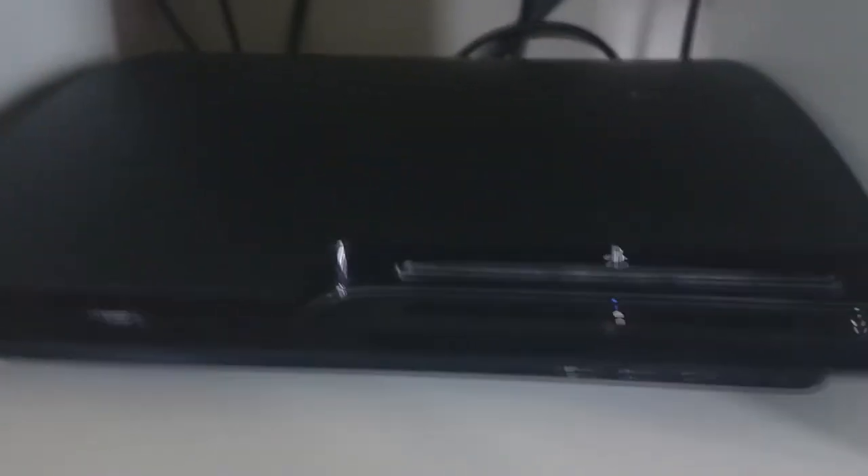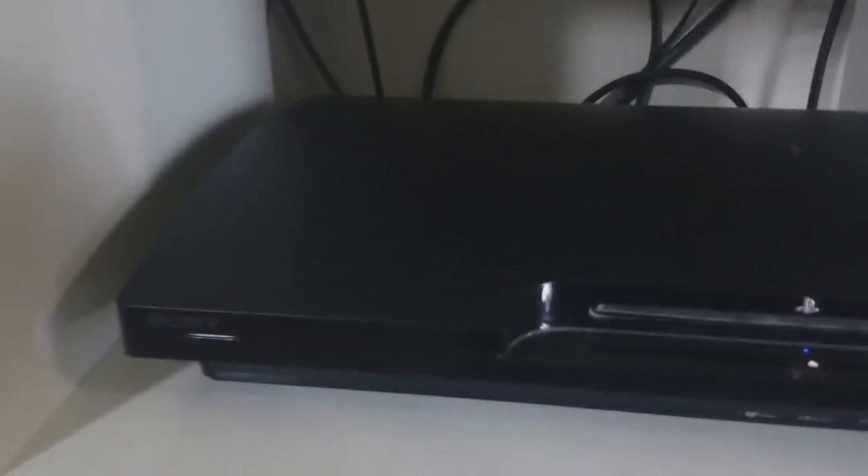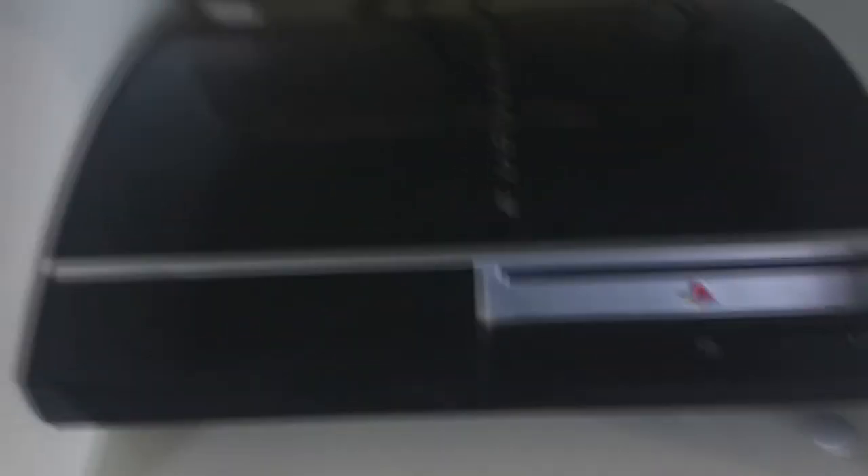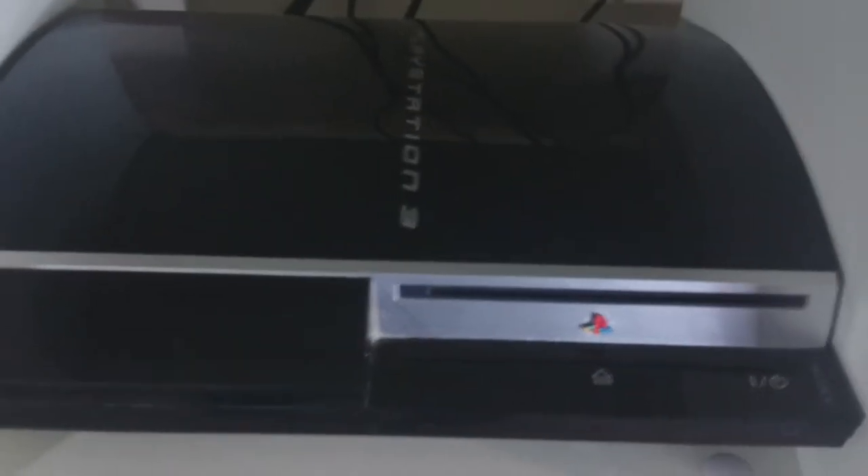This is my Elgato Game Capture HD. My PS Vita sits over here. Got a PS3 right here — this is a slim model, 250GB. We got the FAT model, which is an 80GB PS3. This is my original PS3 that I bought when it first came out.